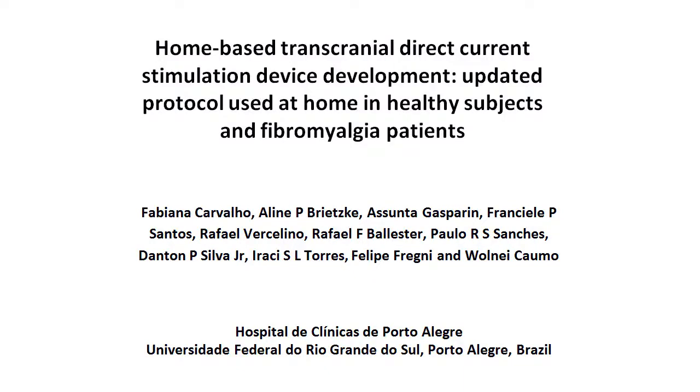The overall goal of this study is to demonstrate the home-based transcranial direct current stimulation device development, updated protocol use at home in healthy subjects and fibromyalgia patients. For that, we will describe step-by-step all the procedures of the device.